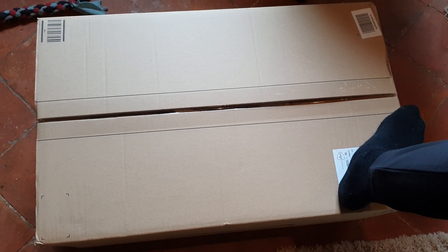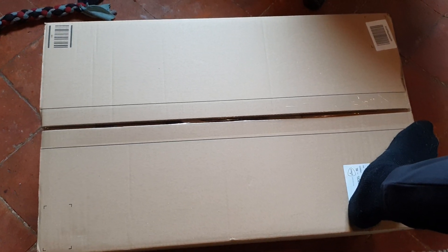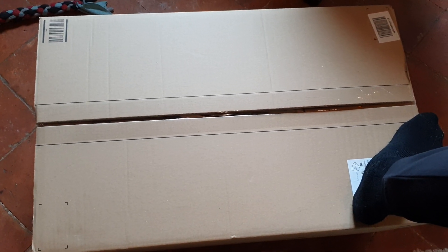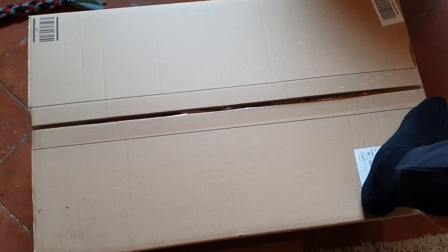Alright, big box, two Batmobiles. Let's see if it fits for the 6-inch scale figures or 1:12 scale figures. This is the 12-inch scale Batmobile.